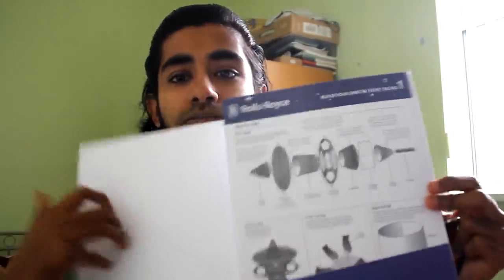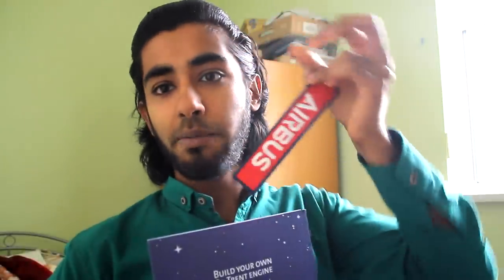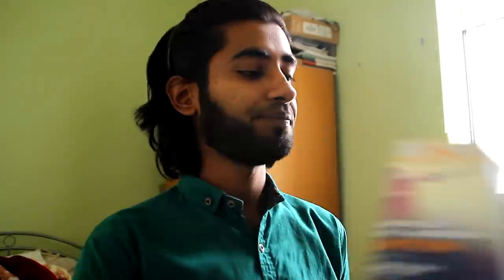In terms of the results: third place receives a build-your-own Rolls Royce train engine with leaflets, plus an Airbus tag from the Farnborough Air Show. All prizes are from the Farnborough Air Show. Second place receives a build-your-own A380 kit, a build-your-own engine, and an aerospace magazine with some interesting content inside.